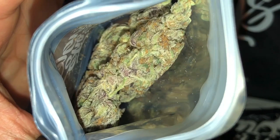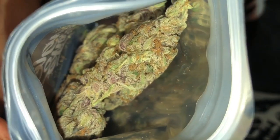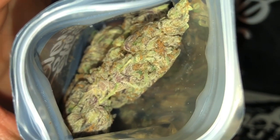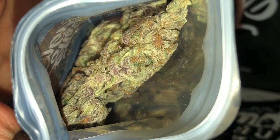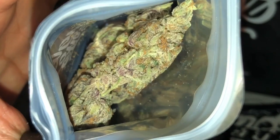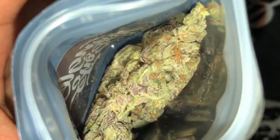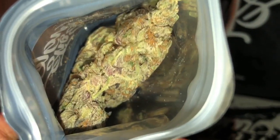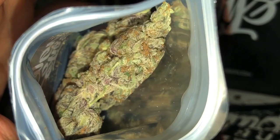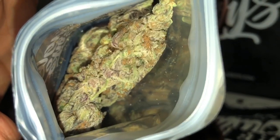Especially when you're looking for quality over quantity. You can see the trichomes glistening, especially on these purple hairs. Let me zoom in — wow, you can really see the colors stand out on this strain. It actually reminds me of ice cream rainbow sherbet. You can even see the trichomes getting stuck on the bag if you look closely — that's how you know you're dealing with some real deal quality. Let's get her out the bag and see how she truly looks.